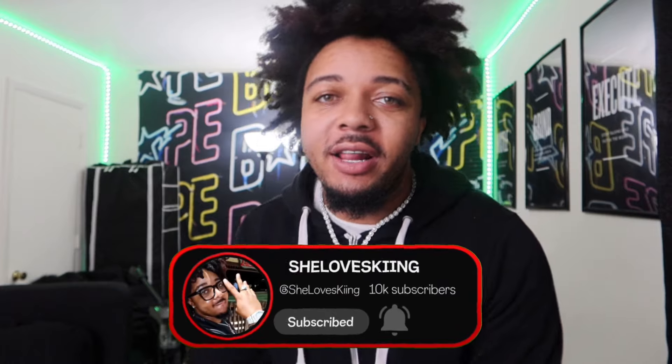It's your boy She Loves King back here with another video for y'all today. I ain't gonna talk too much today, I'm gonna get right into it. I'm coming to y'all with another sneaker unboxing. I've been slacking a little bit, averaging about only one or two videos per week recently.